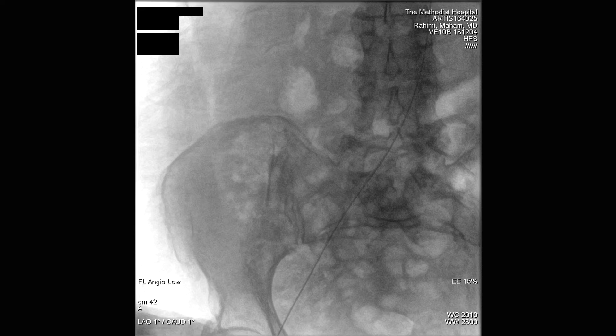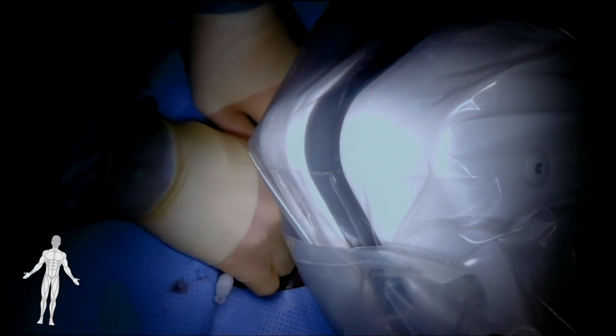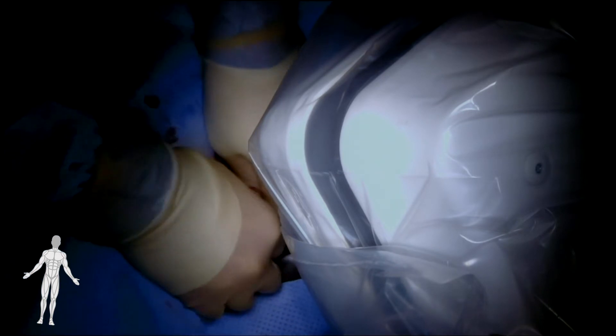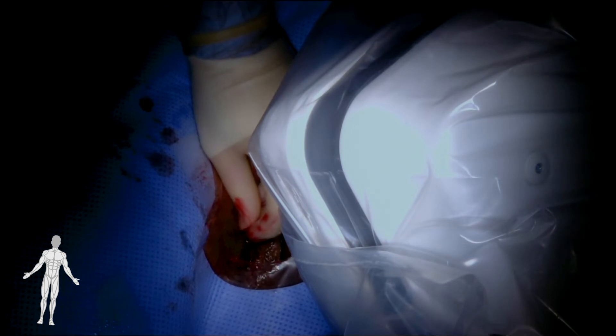After the wire is successfully advanced into the vessel, the fluoroscopy unit — in this case a Siemens Artis Vino — is brought into the field to confirm wire placement into the abdominal aorta. At this point, the 5 French dilator and sheath from the microintroducer kit are advanced over the .018 wire. Once the 5 French sheath is in place, the .018 wire and the dilator are removed in exchange for a .035 Benson wire for access into the contralateral lower extremity.